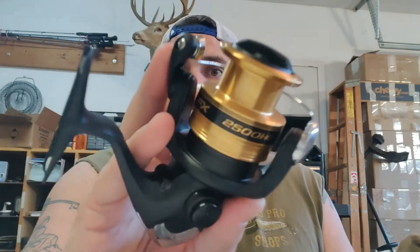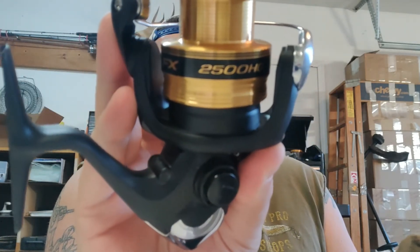I've got a 2,500 — the Shimano FX-2500HG, written right here. 2,500, so this is just under what you'd call an average size reel. Most of the ones I see are like 3,000. People consider 3,000 normal — anything smaller is small, and anything larger is large.